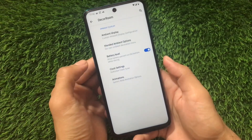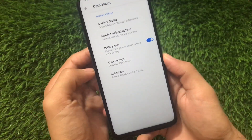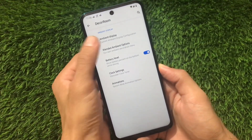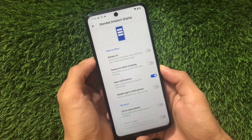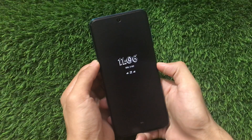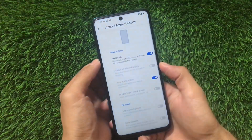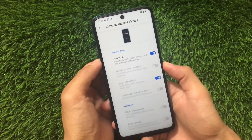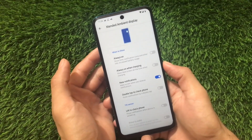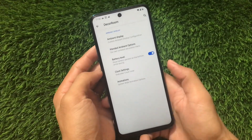In Decor Room, the previous build only had animation options, but now this build has the Ambient Display option added. You can choose to set it to Always On if you want. I'm using Redmi Note 9 Pro which has an LCD display, so I wouldn't recommend using it, but you can try it. New notifications and double-tap to check phone are also added.